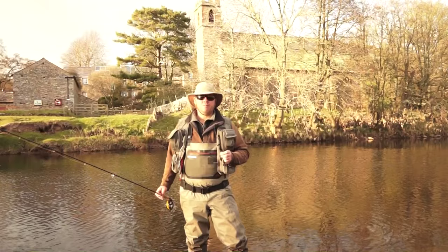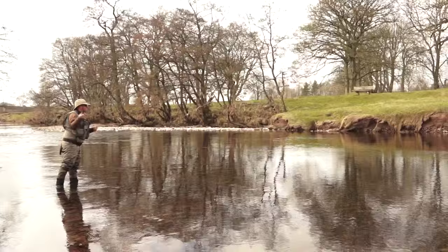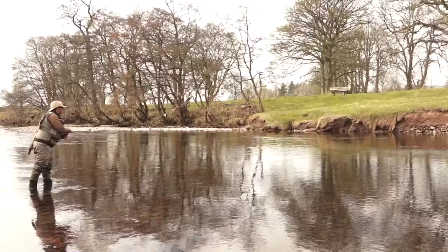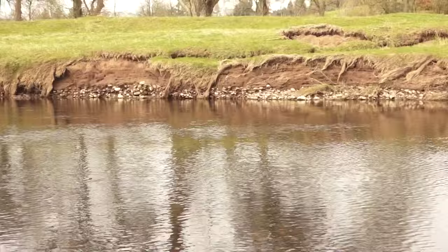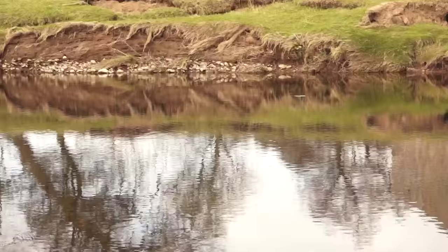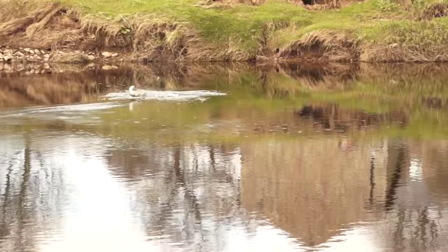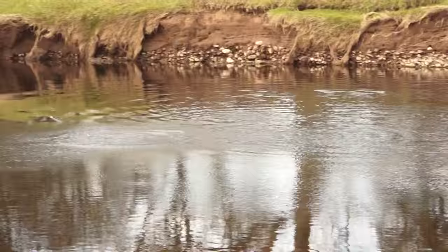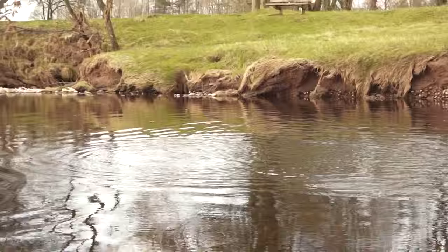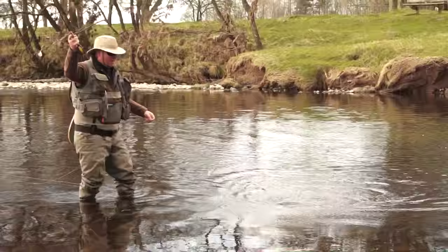Here's the fly that you saw me tie — the large dark olive pattern in practice. There's just a trickle, a few hatching, one or two fish have moved for them. We're in very shallow water, so we have to be very, very quiet. Even though this hatch is very sparse, that soft hackle dry is working in this crystal clear river. We've got to be extremely quiet with our approach — these fish are very spooky.